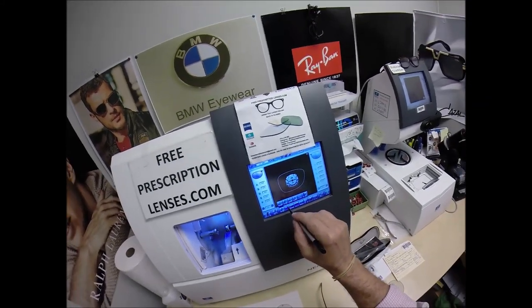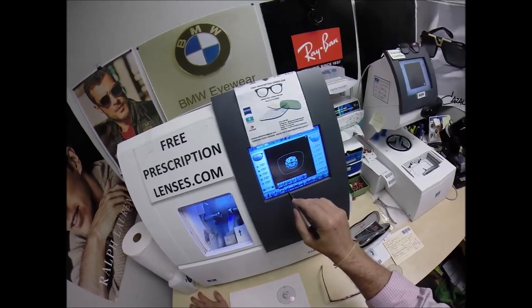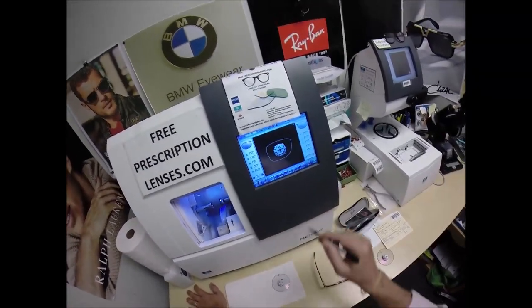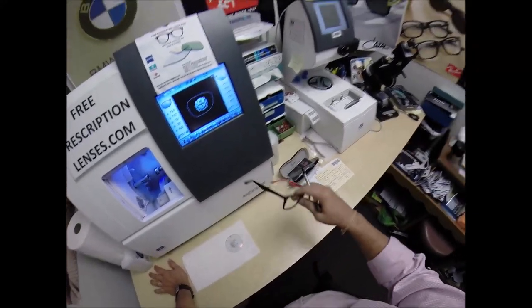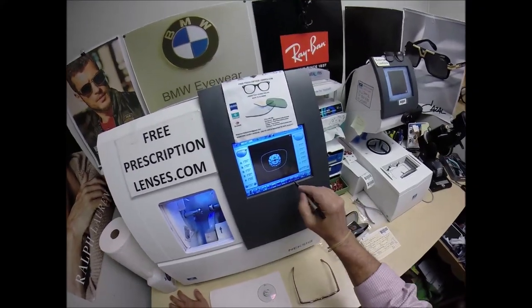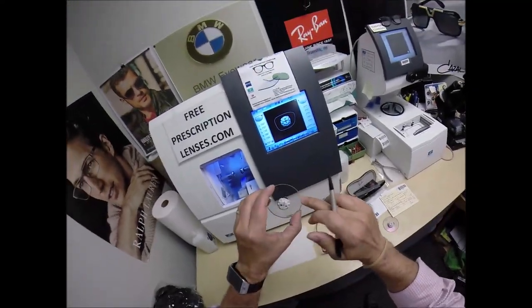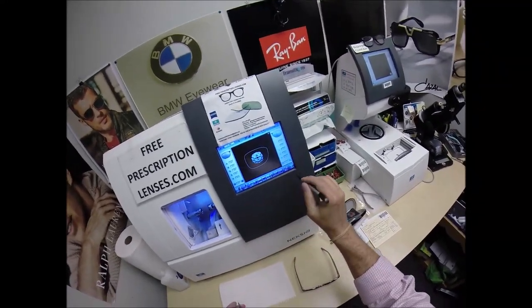These are polycarbonate lenses. If they were plastic, high-index plastic, or Trivex, we would select that material — those are just different lens materials. But I'm going to stick with polycarbonate because it's my lens material of choice, and I'll explain why later. I'm not going to put a polish on the edge of the lens because it's not going to be seen in this frame. I'm not going to put a safety bevel on the front convex surface of the lens, but I am going to place one on the rear concave surface.